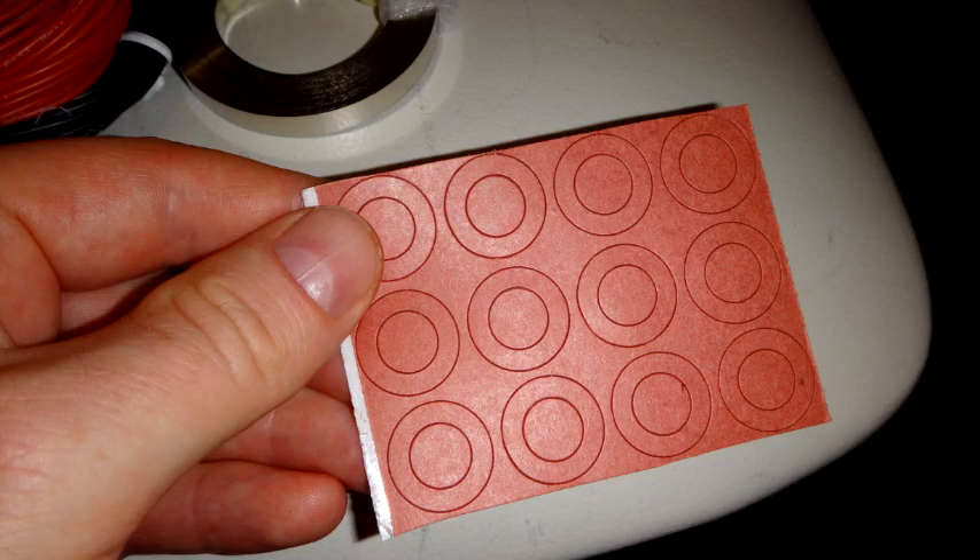Here are the gaskets I got for the positive end of the battery. Definitely get yourself some of these for your battery build. I got mine from AliExpress. They stick on and they seem to work really well.